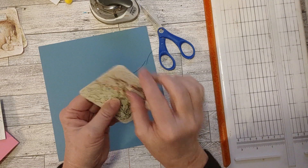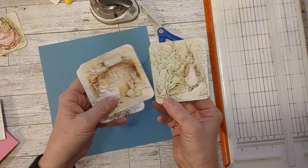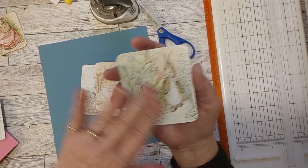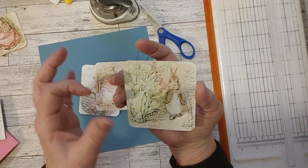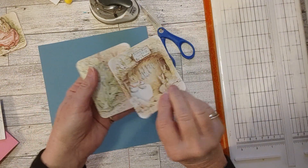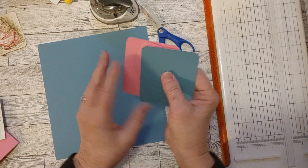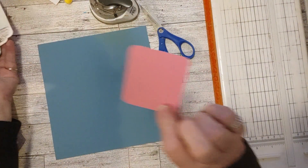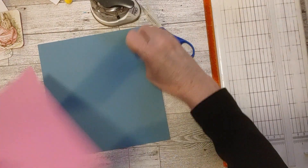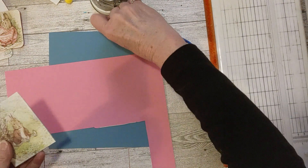So we got three done — just trying to make sure all the edges are down, and they are. They are cute, aren't they? I could add a little tab or something, but I don't want to cover up any of the pictures, so I probably won't add anything. These look real pretty with the blue and the pink. That's a pink one — nice journaling space, journal cards. Did we cut them all out? That was pretty quick!